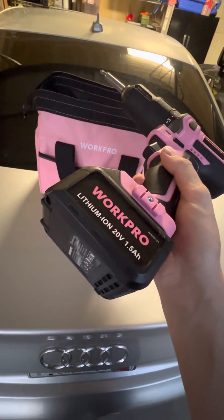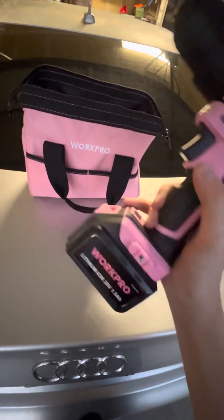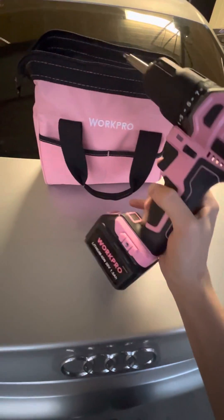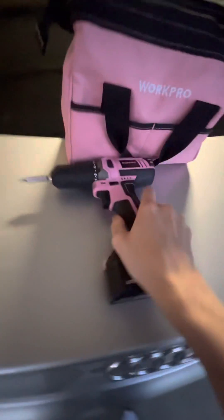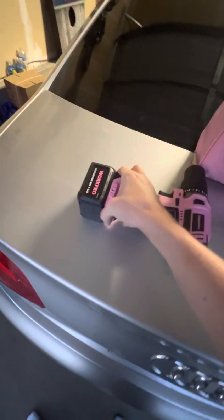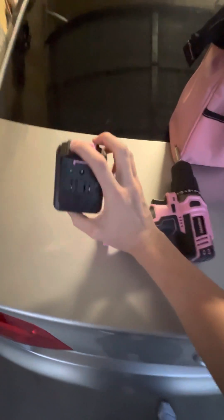Of course, it's got the lithium-ion battery, rechargeable — it's 20 volt. This thing literally just pops right off. You take this button right here and — boom — it just slides off just like that. Super easy.